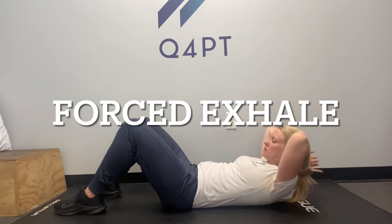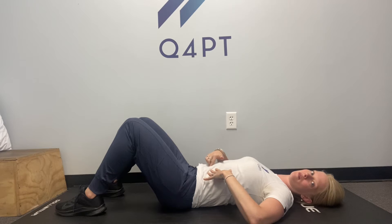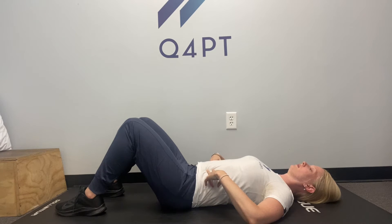Lay on your back with knees bent. Place your fingertips into the sides of your abdomen across from your belly button. It should feel squishy to begin. Take a 360 degree breath in and then perform a forced exhale out through your mouth.